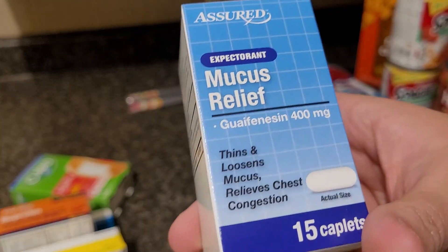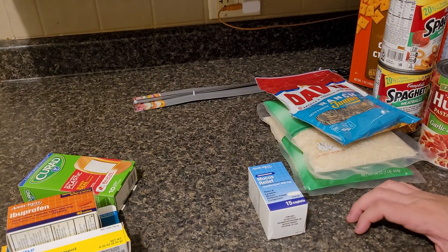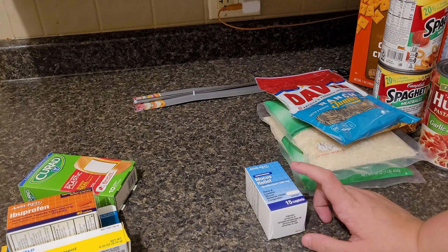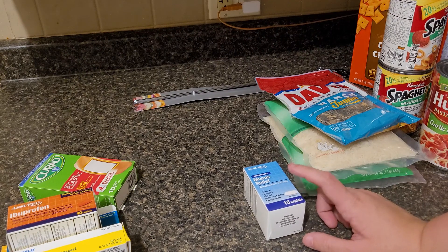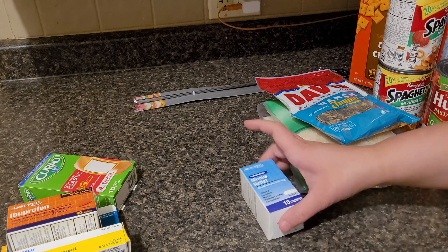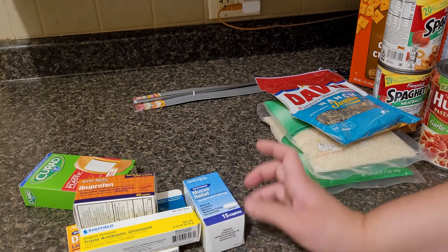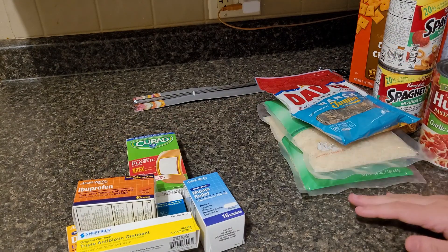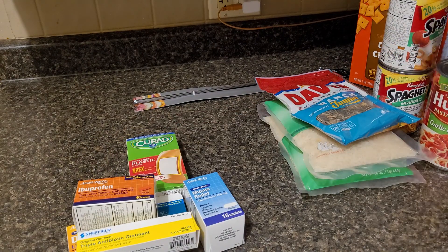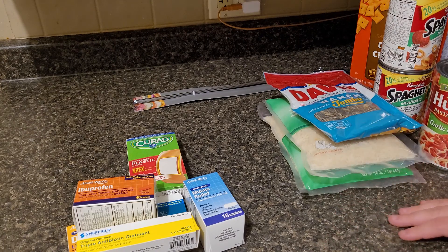This is the mucus relief. If you ever don't have a cough but you just feel really stuffy in your nose, try this from Dollar Tree because it works really, really well. It thins and loosens mucus and relieves chest congestion. This works super well — I have bought it for the last three years. Anytime we have an issue, this is what we use. So this is my haul — it was only about $30 with a few items you don't see. Thank you guys so much for watching and I will see you on the next video.